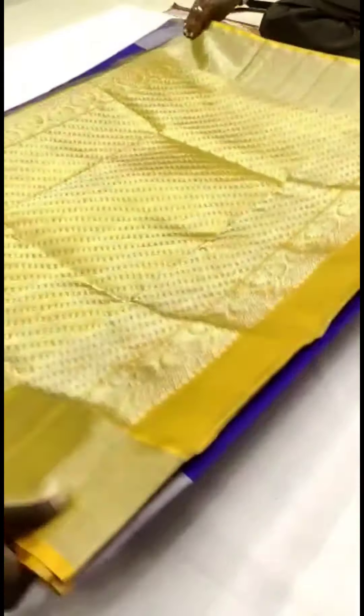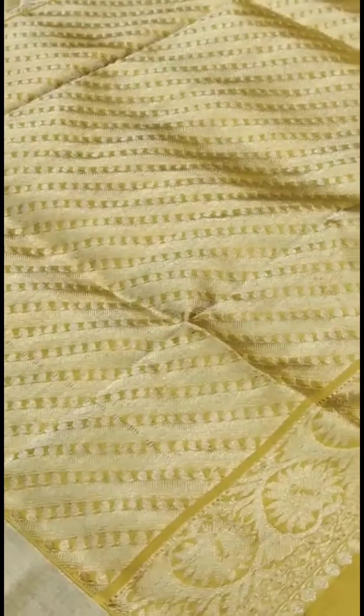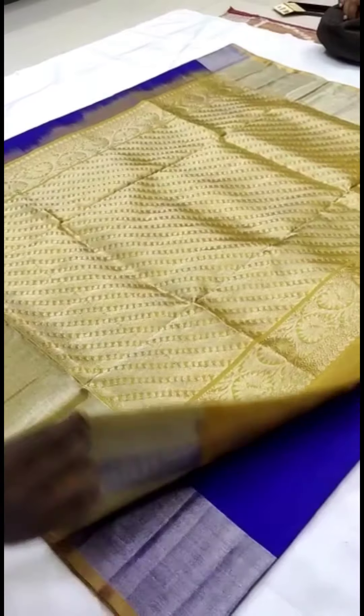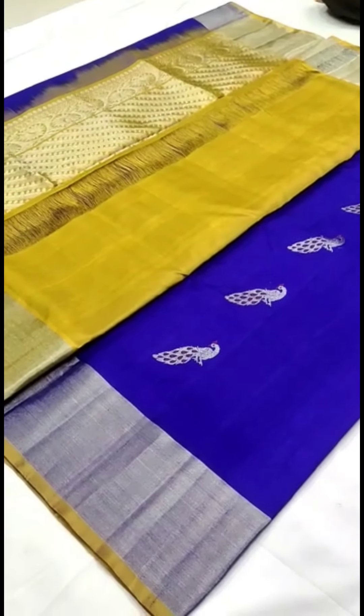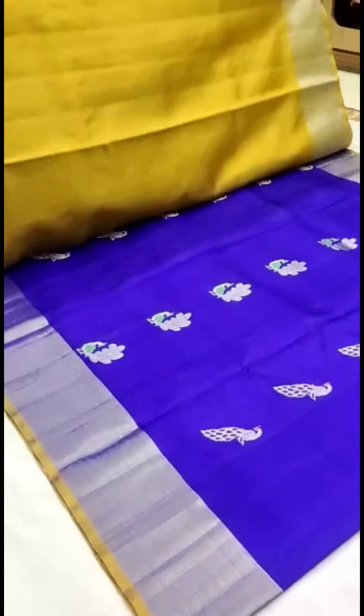The pallu is in mustard yellow color — wow, looks really super! The blouse has also been given in the mustard yellow color itself. Generally we plan for making any work on it for special occasions. We'll show you the total body of the saree.